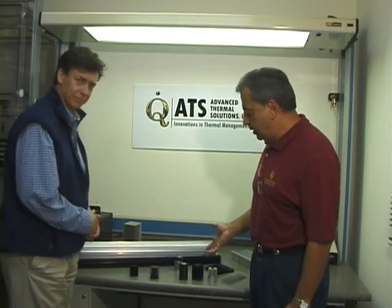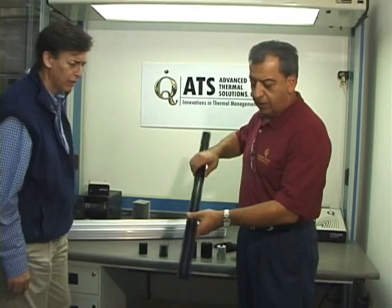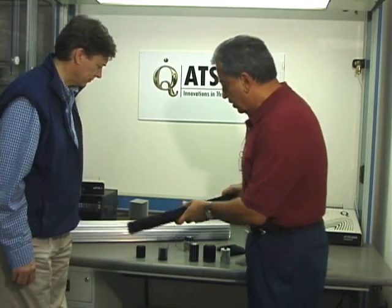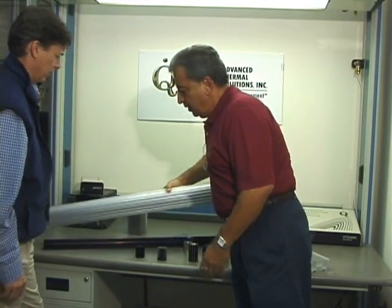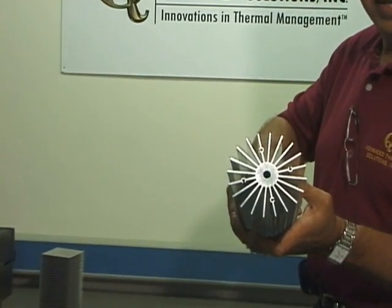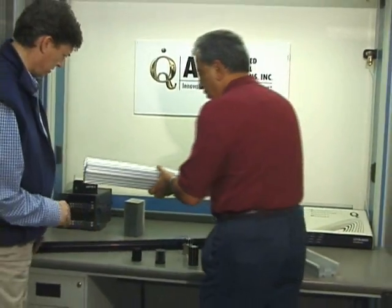These are called LED heat sinks that are specifically designed for LEDs. You can see some large extrusions that we've already designed and extruded for the purpose of being able to apply them to different LEDs. Here is a larger version — it's a very heavy extrusion, but you can see how we've utilized this. It's a very complex extrusion to fabricate, but we've been able to, through our manufacturing arm, fabricate these for our customers in the LED market.